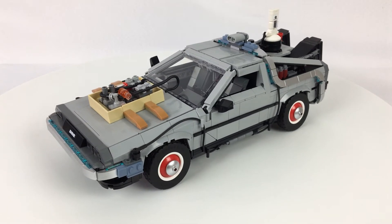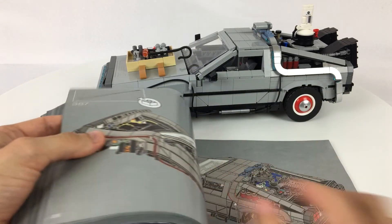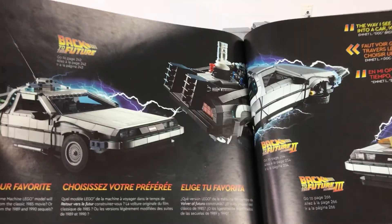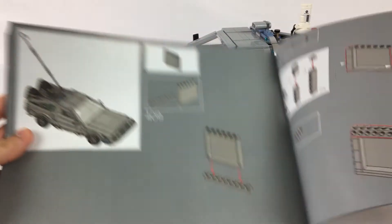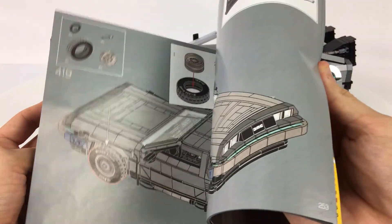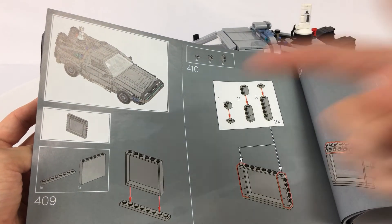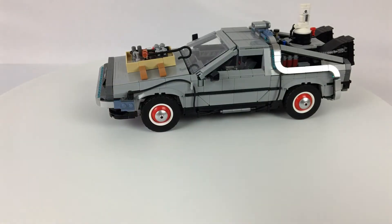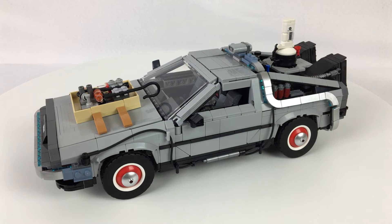The instruction manual actually stops at a certain point and makes you choose which version you want to build, which means going back and doing a conversion requires rethinking a lot of things. The actual switching process isn't the easiest anyway. It's a minor gripe — the set is incredible — and that was just the one thing that left me scratching my head. Other than that, let me reset to my favorite version, which is the classic one. I just absolutely love the clean look of the car from the first movie.